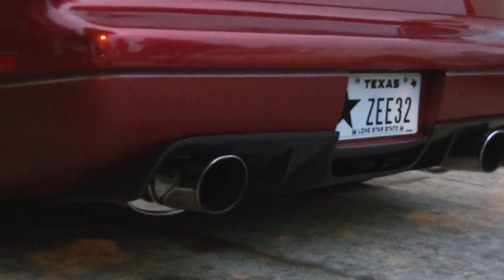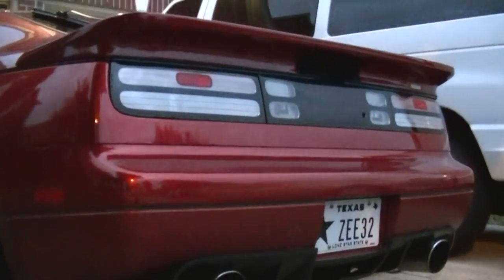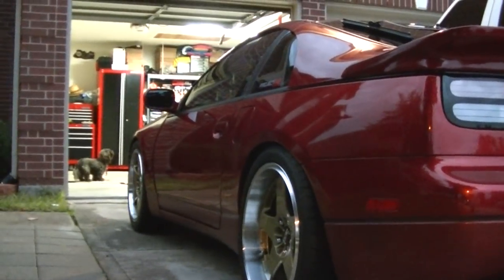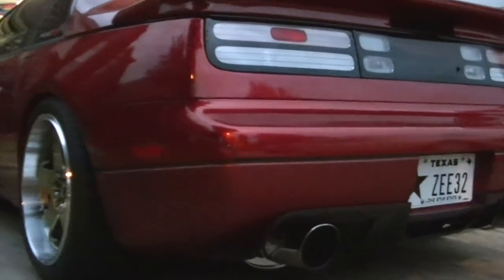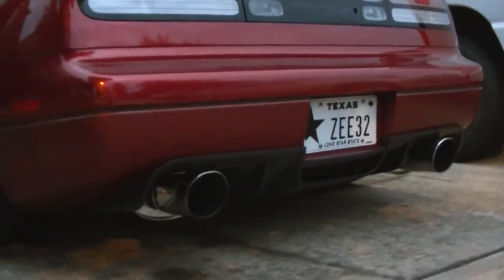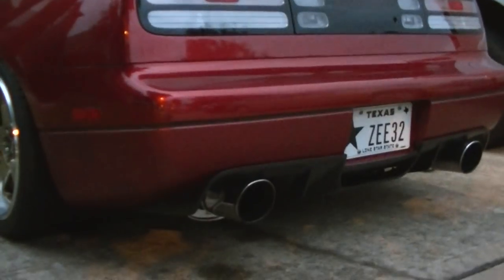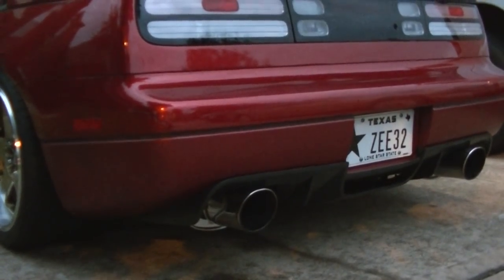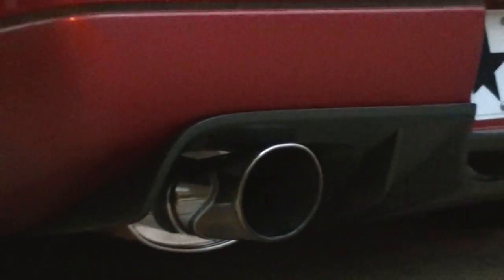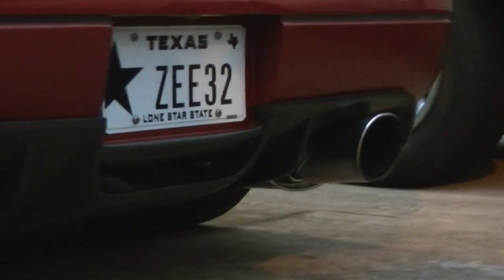Before I installed it, I had one of my buddies who has a body shop paint it for me — matte gray. I didn't want to do it black because if it's black then you won't be able to see it. That's what the Twin Z guys from Peru told me — that's the color to go with. It looks pretty good.